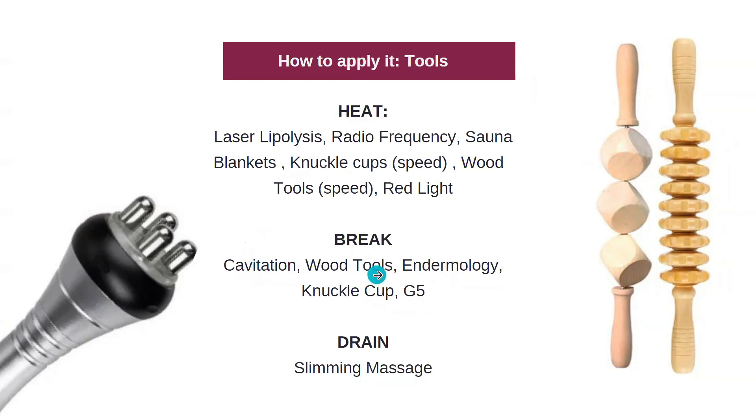For the break step: cavitation, wood tools, endermology, knuckle cups, G5. The break is going to be something a little more vigorous on the fatty tissue. Cavitation is a more invasive non-invasive form of treatment where we're penetrating deeper into the fatty tissue and vibrating it with sound frequency. Wood tools are really good for breaking fatty tissue as well. Endermology, knuckle cups, and G5s get those vibrations or oscillations onto fatty tissue that has become malleable and compromised from the heat process.